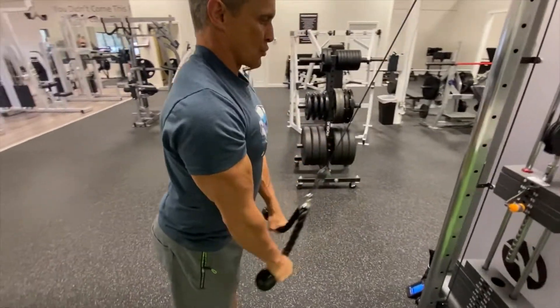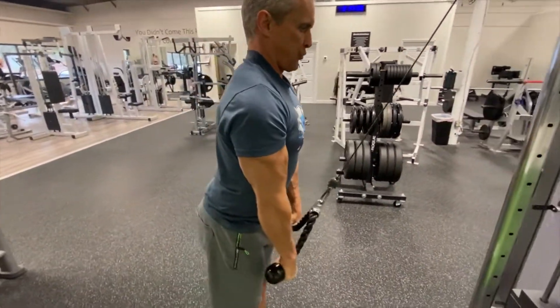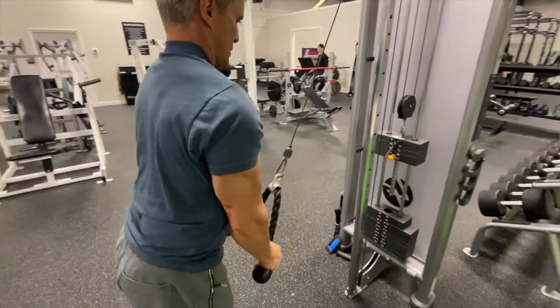Same thing with the rope tricep press down — going to complete lockout. The cable is still pulling forward, trying to bend my arms.